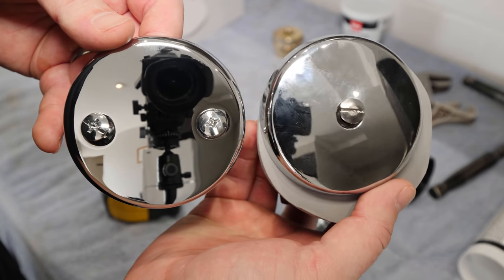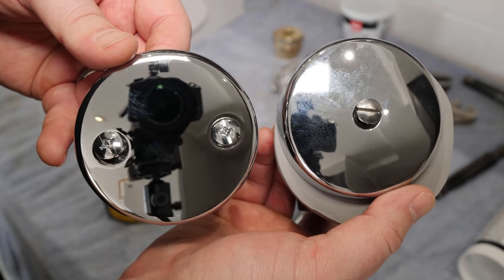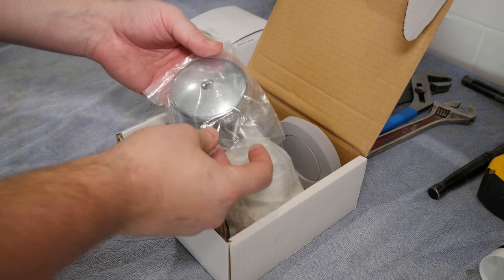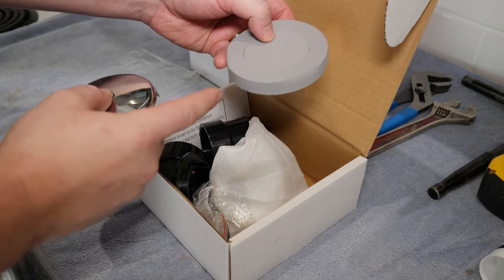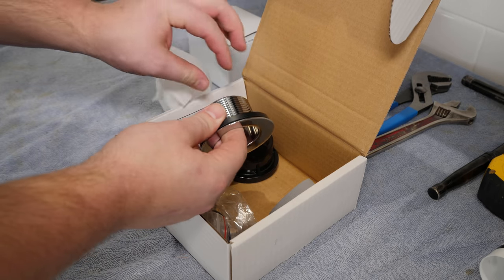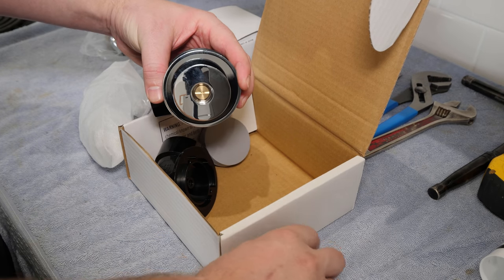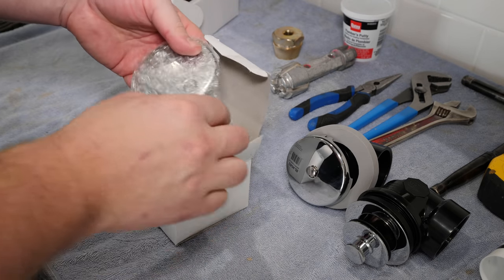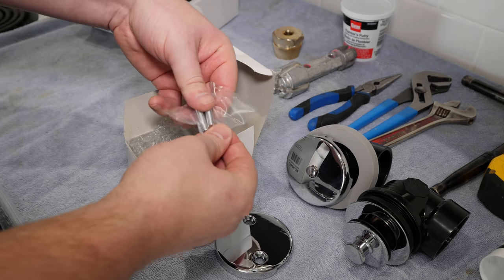Another consideration when purchasing the replacement drain is the overflow plate and if it's a 2-hole or 1-hole design. Some kits will come with adapters for both designs, but double check before purchasing. This kit by AB&A includes a single hole cover plate, foam gasket, and a 1 1/2 inch drain assembly. This universal kit is a neat design and includes a 2-hole cover plate, and the drain assembly can be connected to both 1 1/2 and 1 3/8 drains with the use of a brass bushing.